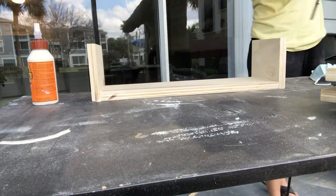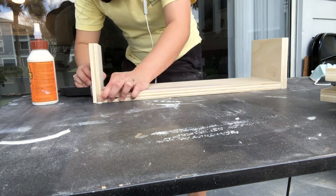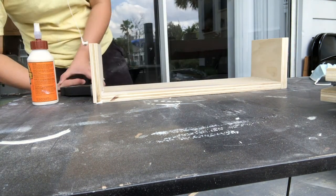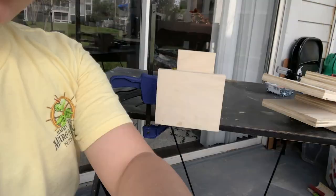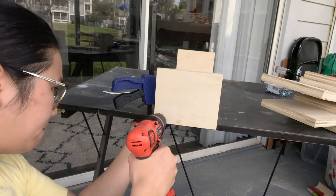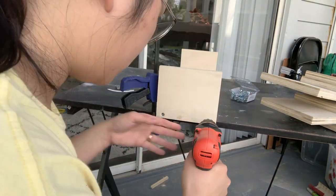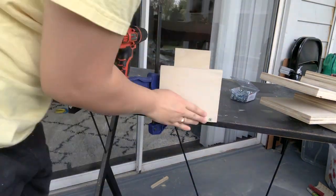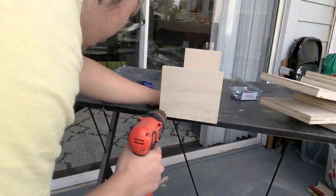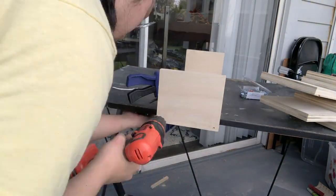I'm still using my Gorilla Glue without a brush — you should probably use a brush, but I really don't care. Then I clamp it down, and I did this with all three shelves. I went ahead and did a pilot hole, then drilled my screw in and made sure I drilled it flush with the wood. That way when I put wood filler in you won't really see the screw. I did this for all three shelves.